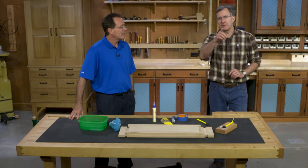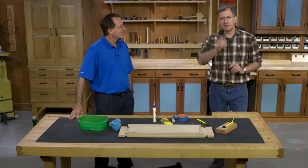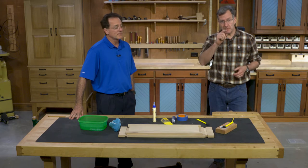Hi, I'm Chris Fitch from The Woodsmith Shop, and I'm with Bob Benke, Technical Service Manager for the folks at Titebond Glue, and we're here to talk about a common problem that woodworkers have, and that's glue squeeze-out.